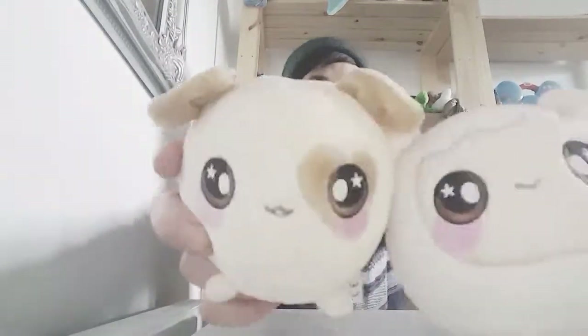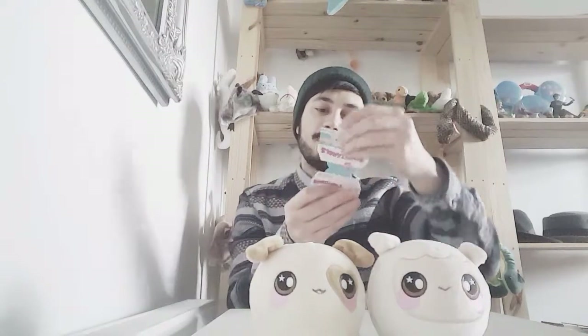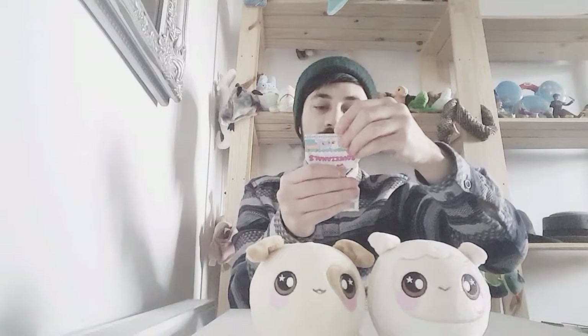They look like they've got a bit of personality with the face expressions. The other ones are all cute but you can make some nice little stories with these because of the characters, and there's quite a lot to collect, so I think they're really adorable.